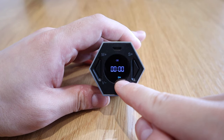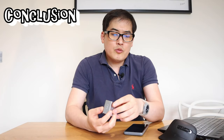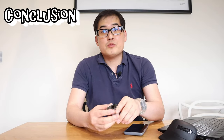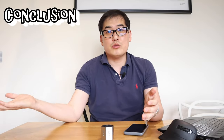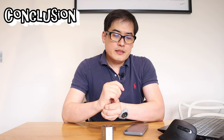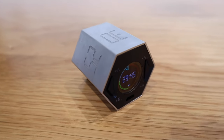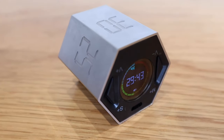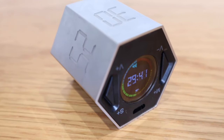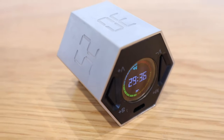You might be wondering why you'd need a dedicated timing device when you have that function on your smartphone, Google Assistant, or Alexa. Well, I think the trend of trying to squeeze as many functions as possible onto one smartphone has almost reversed — people now want to move away from that and find other clever dedicated gadgets. I love this device; it looks cool and is very cleverly designed.